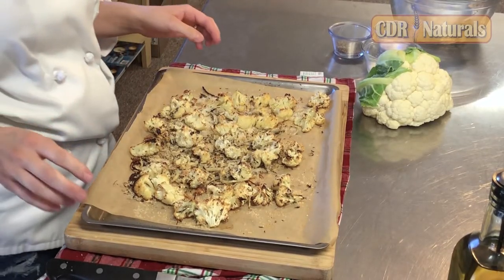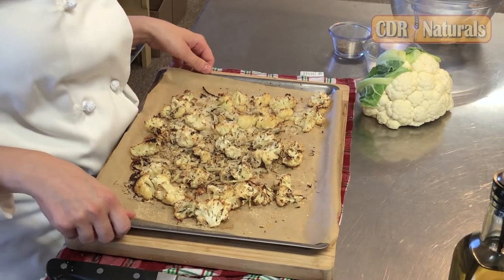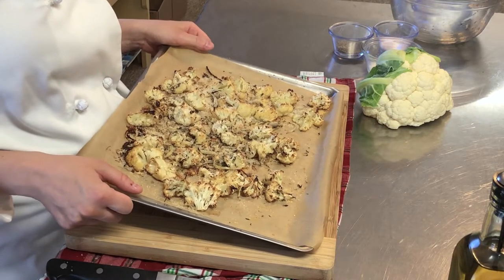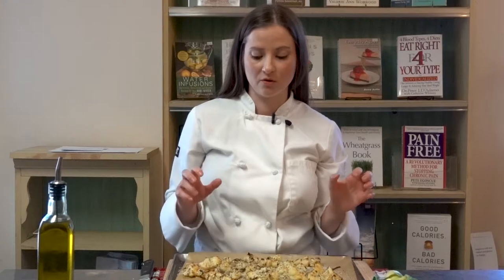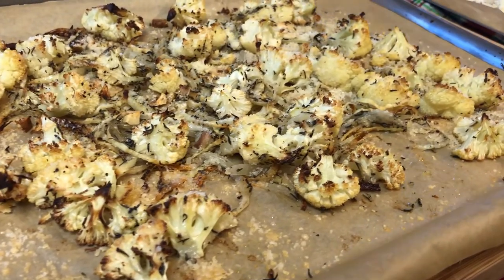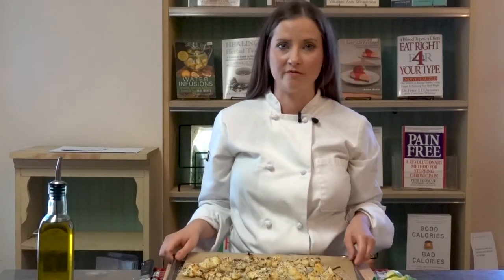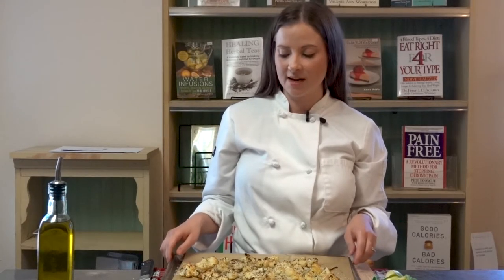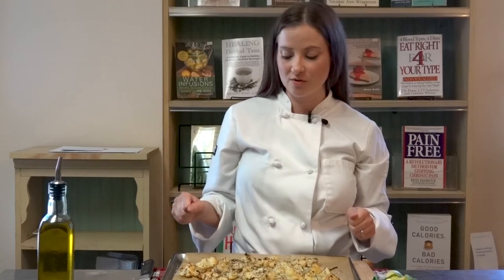We've just pulled our cauliflower out of the oven after that additional 10 minutes after we sprinkled the Parmesan on. This smells great. It's crispy on the outside, it's tender on the inside. My family loves this recipe and I know that your family is going to love it too. Thank you so much for joining us today. We are very excited to provide this cooking demonstration to you, and we can't wait to share the next one with you in the future.